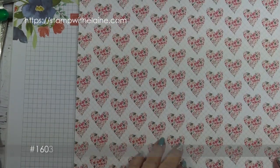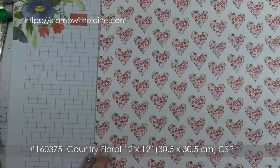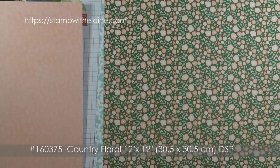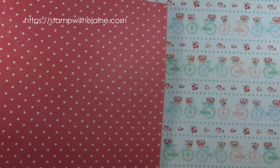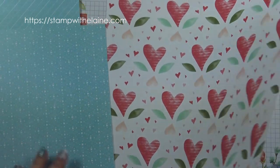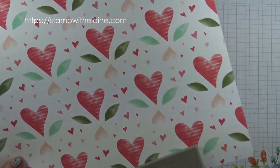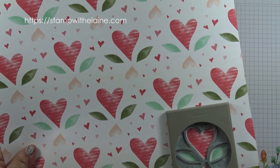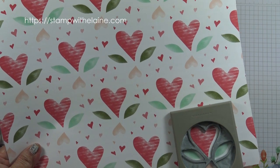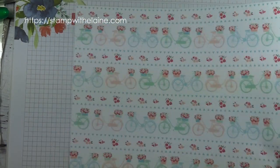This is the Country Floral 12 by 12 inch designer series paper — that's the front and that's the reverse. On this sheet of pattern paper, the punch will actually punch out the two hearts and the pair of leaves. We're going to be using the bicycle pattern sheet to make this card.